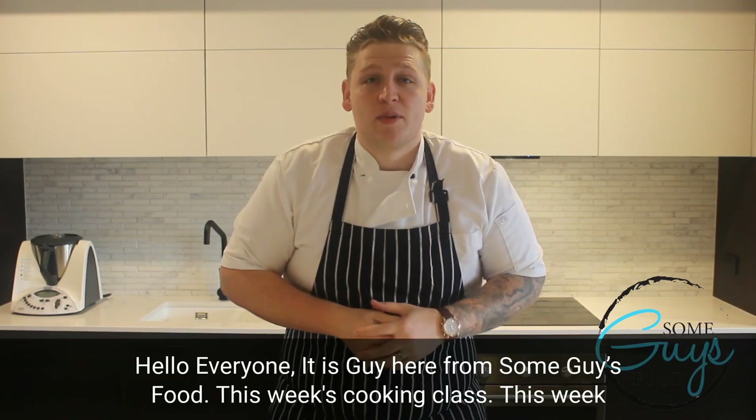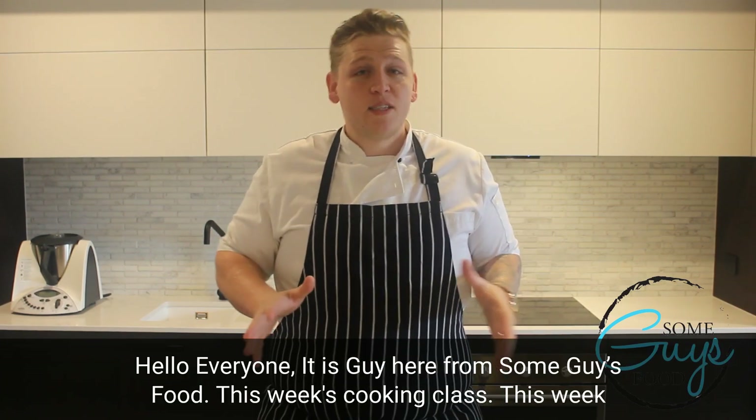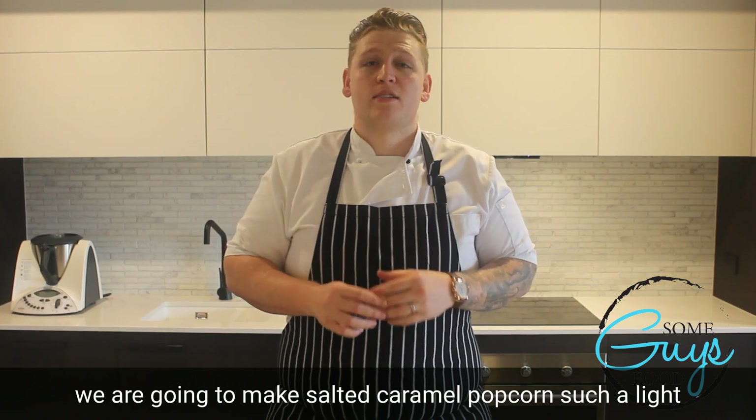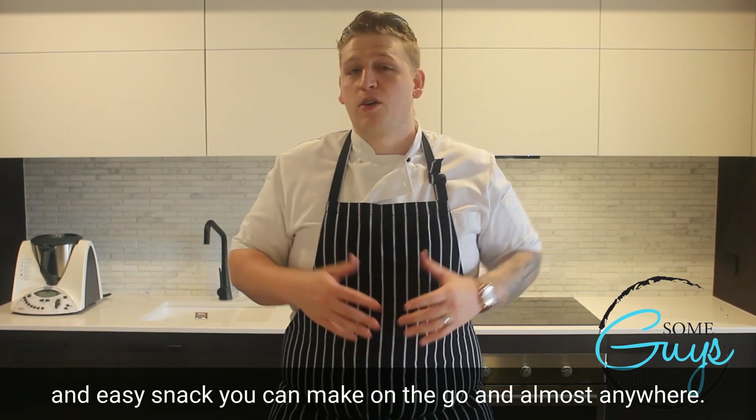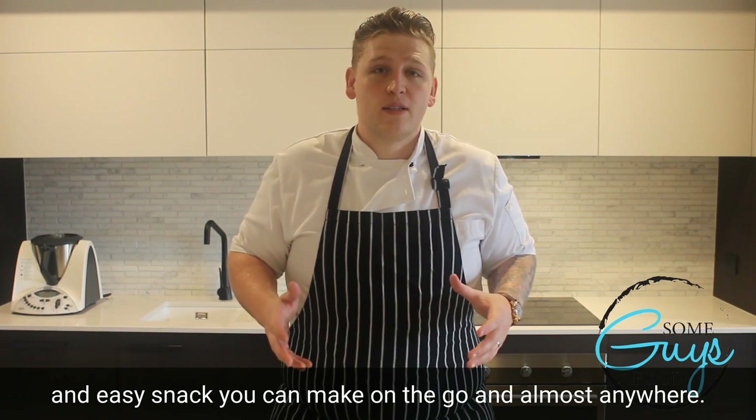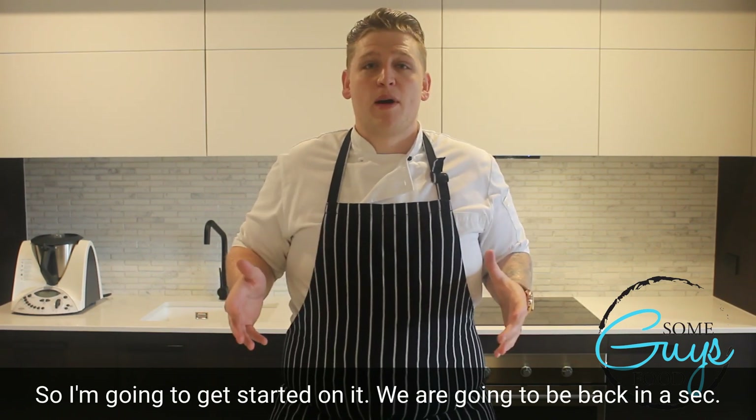Hello everyone, it is Guy here from Some Dads Food with this week's cooking class. This week we are going to make salted caramel popcorn — such a light and easy snack that you can make on the go in almost anywhere. I'm going to get started on it and we'll be back with you in a second.